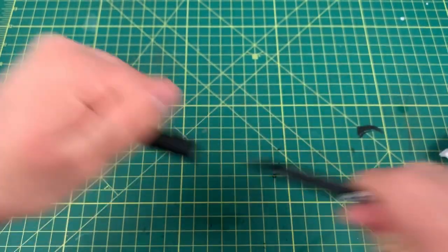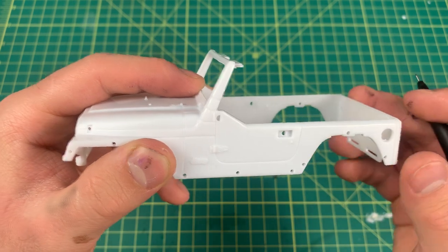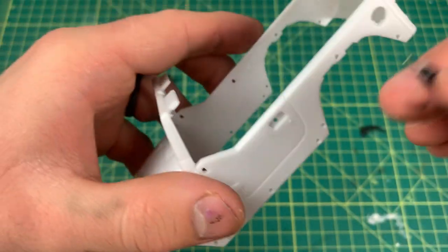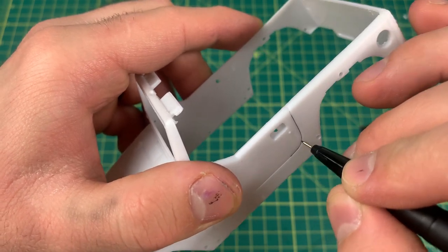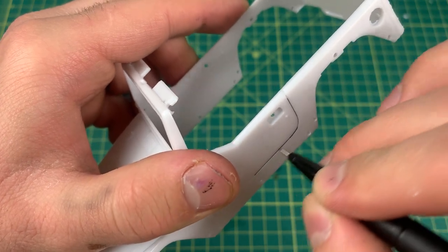I'll show you how to use it. I like to scribe the lines out with the back of an X-Acto knife before I do this. The tips are already small enough to go in the groove so you can really get in there. It fits right in the hole. As I said, this does work better when painted — as you can see it follows the line, you just keep going back and forth.